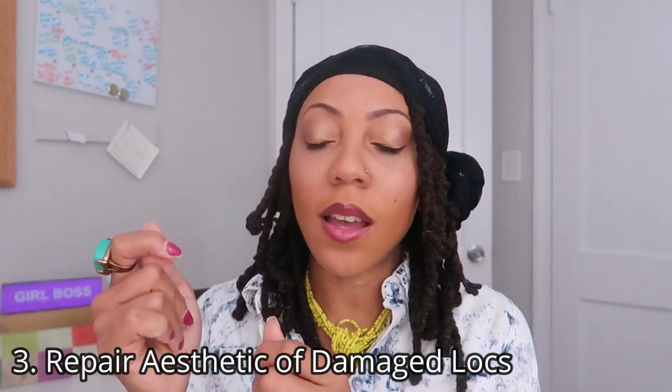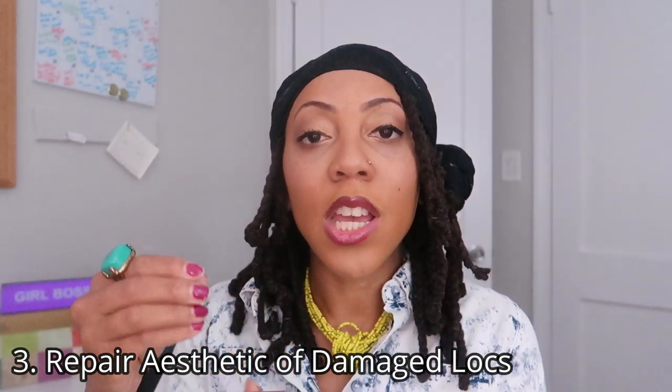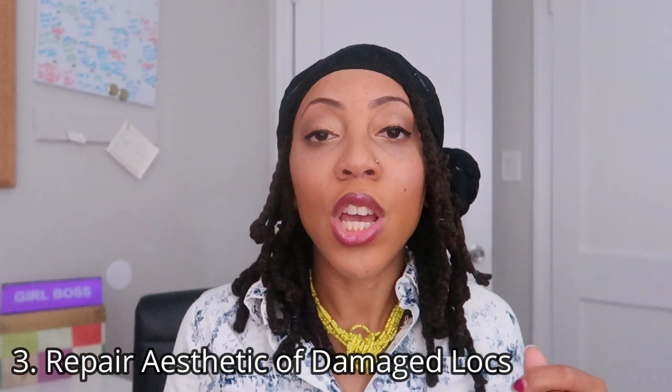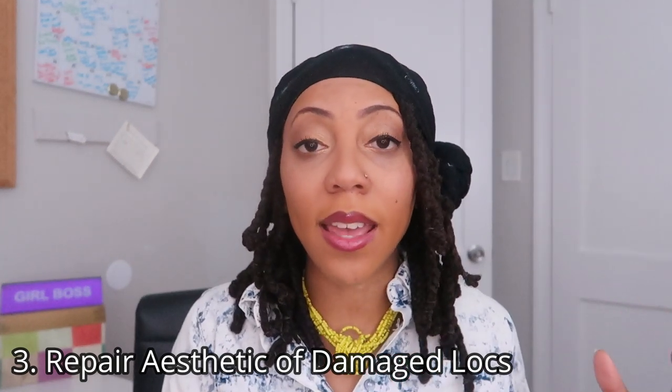Another advantage to having crochet locks is that the crochet technique actually helps you to repair damaged locks. I think about my mom because she has dealt with damaged locks — what she does is she uses a hair texture much like hers, the afro kinky texture, and she crochets that hair to make a lock and then crochets the lock onto her hair to repair those ends that were broken or that lock that was on the damaged side. When you crochet extensions to your hair, you actually help that lock to recover from its damage.